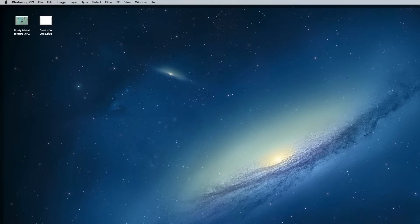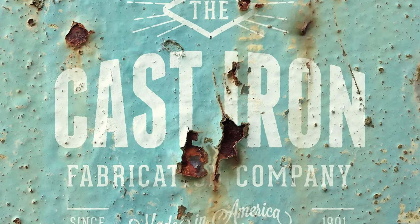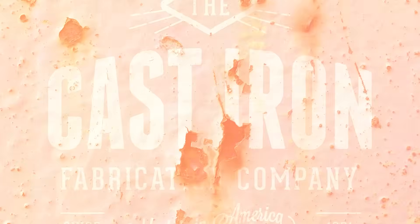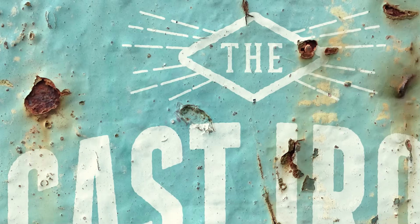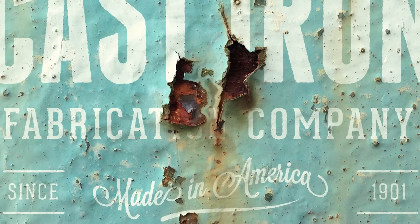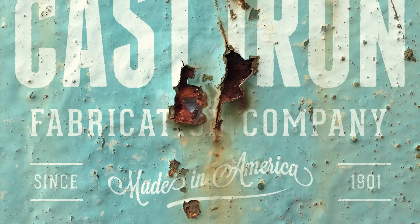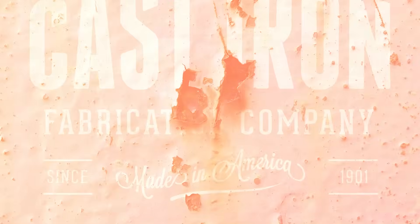Today's topic is a really quick effect that I actually made use of myself the other day, so I thought it would be a good technique to share with you all. What we're going to do is realistically apply a rust texture to a design. This can be done with any kind of image — it could be a single colour logo like I'll be using in this example today, or even full colour artwork or photographs, which is how I used this technique recently to create a weathered old road sign that I had printed up.